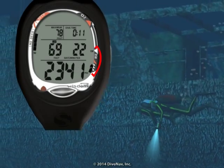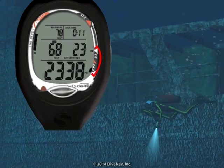It will carefully monitor your ascent with its unique depth-dependent ascent rate indicator.